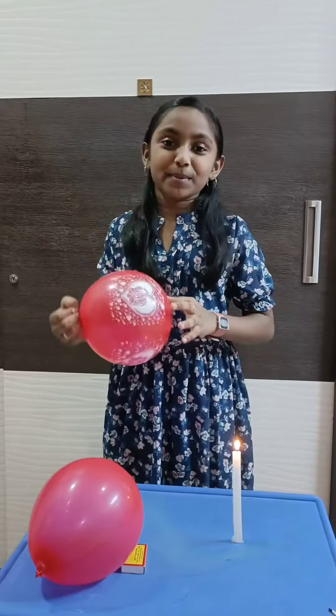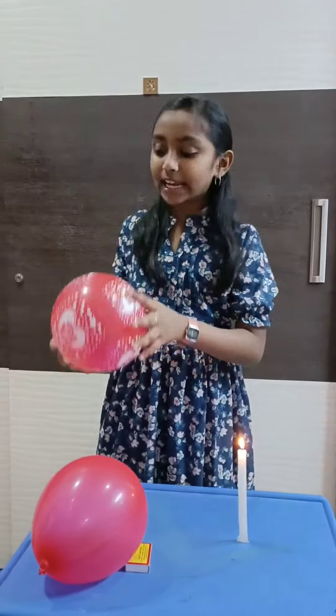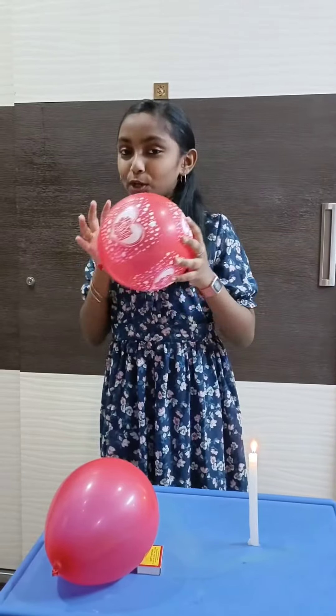Hi guys! I am here to show you an awesome balloon experiment. Here are two balloons. One balloon will be air flow and the inner balloon will be water flow.